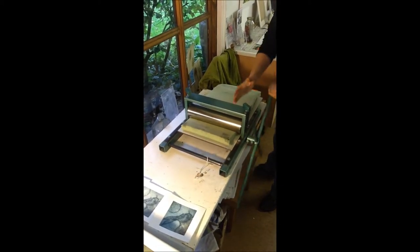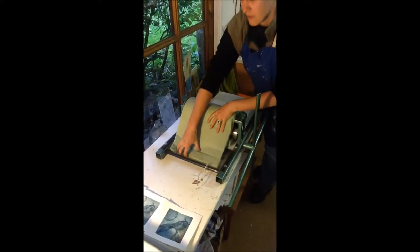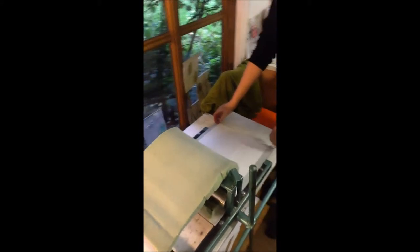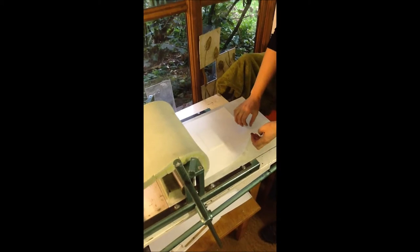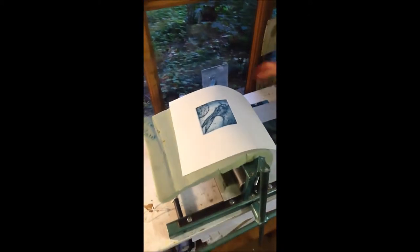And it's as simple as that really. You can see that the pressure and the upholstery foam have given a good plate definition and transferred the ink from the plate.